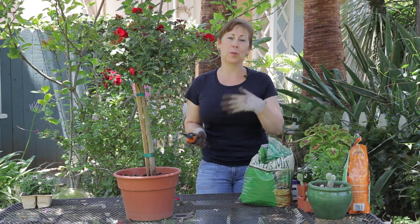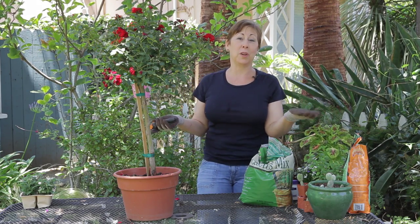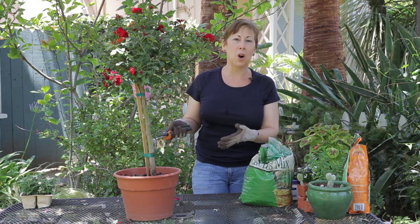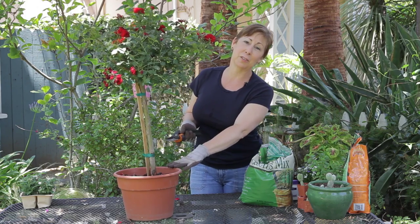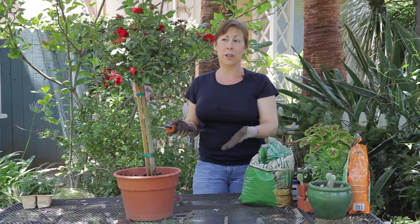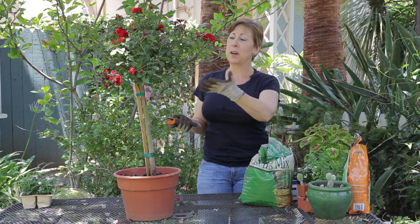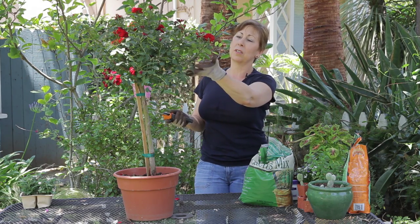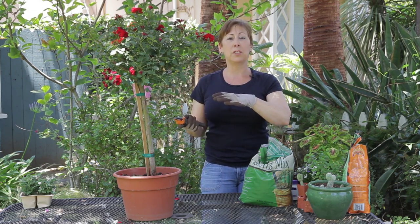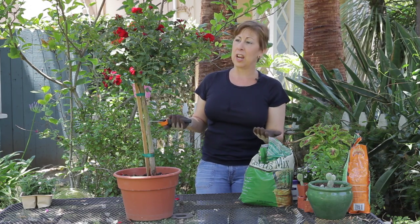Now normally I wouldn't recommend pruning roses while they're in bloom, because that's the reason why you grow roses — to enjoy the blooms. But in certain circumstances, when you've just brought a new rose bush home, for example I have this standard rose, which is a rose that's been trained into a tree shape. If you're looking to have a more formal rose garden, or if you want to prune your roses into certain shapes, you may need to do some trimming while they're in bloom in order to get the desired shape.